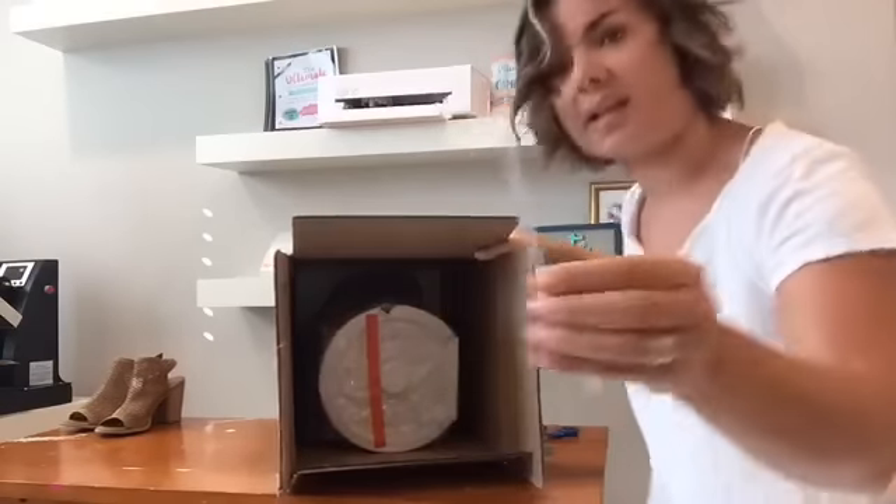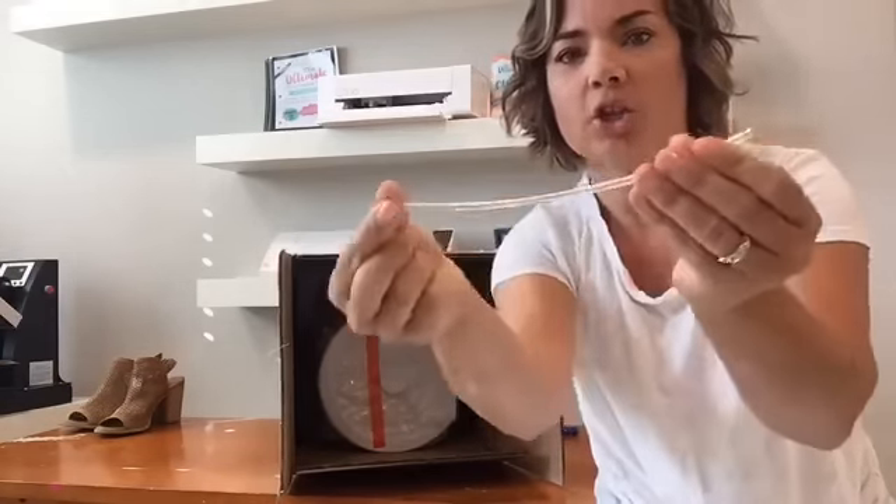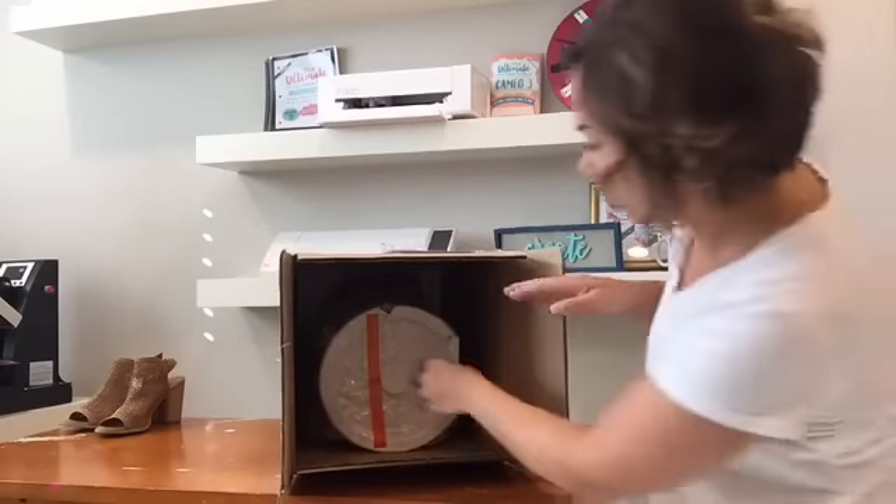The filament is the stuff you put in the top — it goes around, heats up, melts, and that's what forms into the 3D item. There's also this piece — don't throw it out, this is what the filament is going to go through to get into the machine.